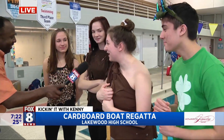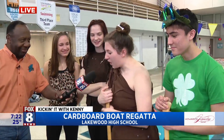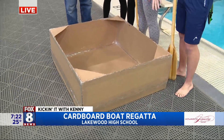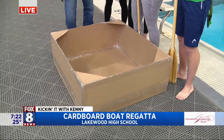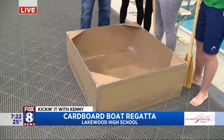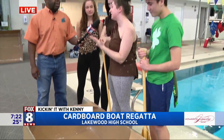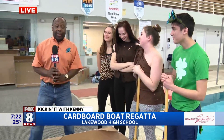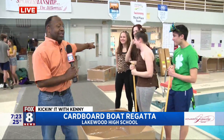Good morning, you guys! Tell us about your boat. So our boat, everything's double-sided, super reinforced. We have triangles in case the sides give out. And we're about 37% submerged, which is ideal. So we should get across the pool. You figured it out! Good luck on the state track meet.